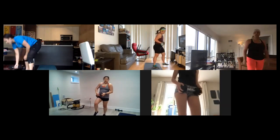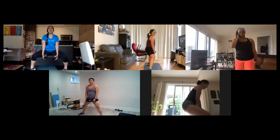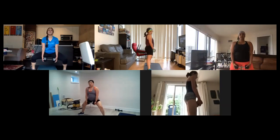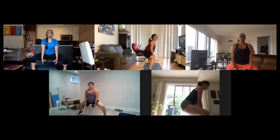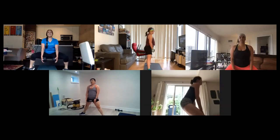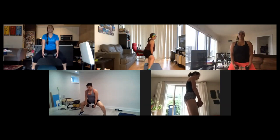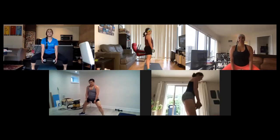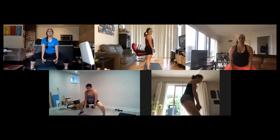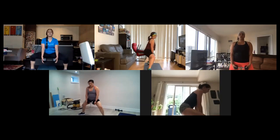Alright, two more. Squat calf raises, here we go guys, nice wide stance, toes pointing out. Squat, heels up, back up. You can do this with or without weight, your choice. Squeeze your glutes at the top, get nice and low in that sumo squat. 18 seconds guys, breathe it out. Great job guys, keep nice and low in those sumo squats, a few seconds.